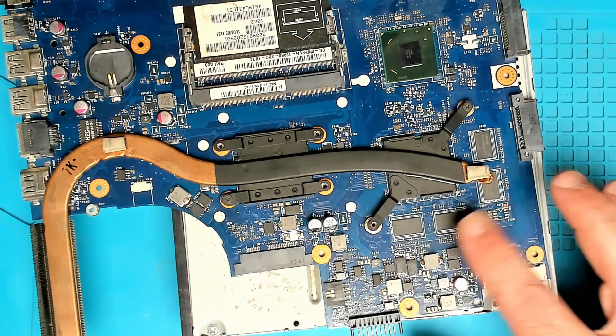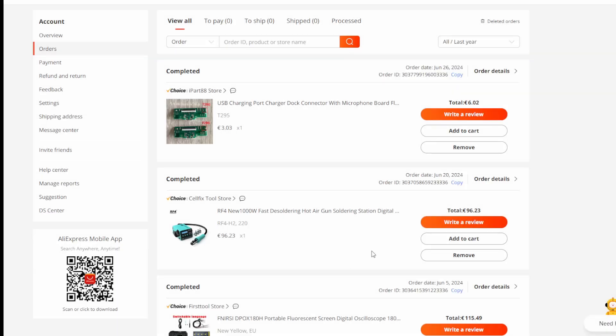That was straightforward — we removed the MOSFET. I got this unit off AliExpress, paid 96 euros 23 delivered, and it took about two weeks to get to me here in Europe. So far very satisfied as far as quality is concerned. The test is in the pudding — we'll see how long it lasts, but from my first initial impression everything looks very good.